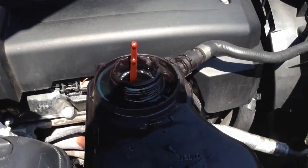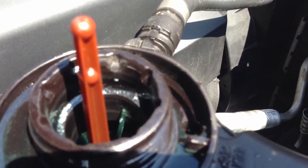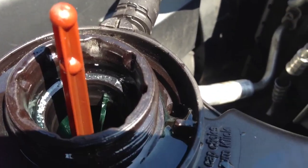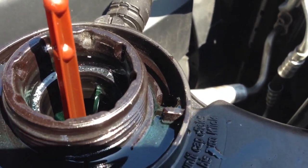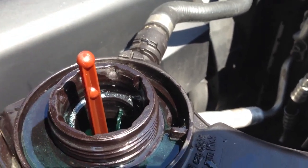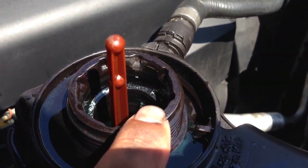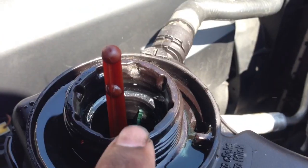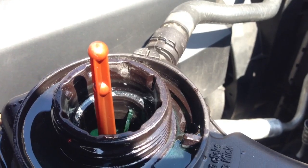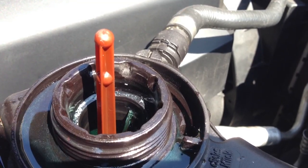This is how it looks like when the car is bleeding itself. Right now the pump is pumping the water to the system because I replaced my water pump, so it's pumping all the air out of the system. You can see the air coming out of there.